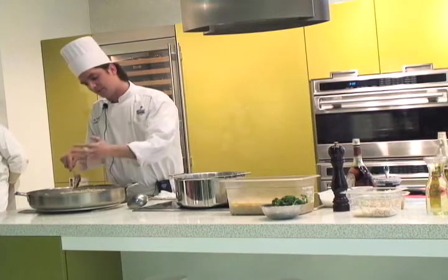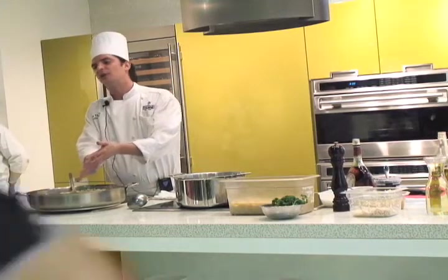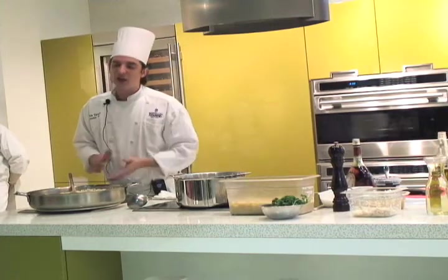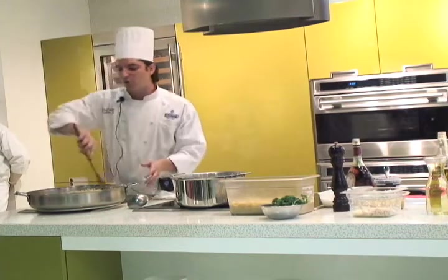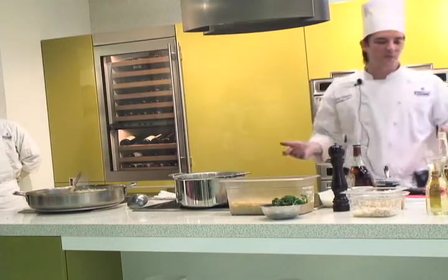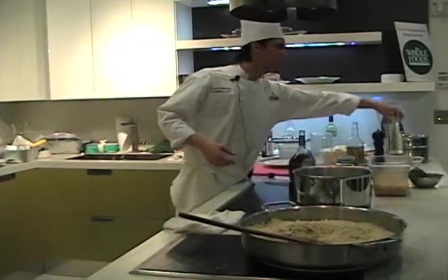Now, when you see the rice is ready — toasted — it's been a few minutes, but too fast. So you put a white wine. Nice if you have a Pinot Grigio, or whatever white wine you have.